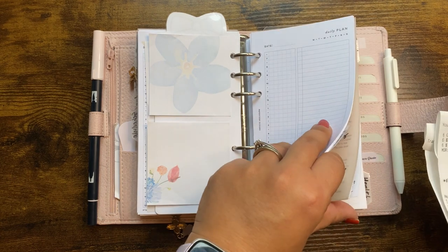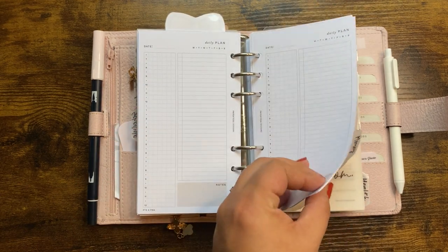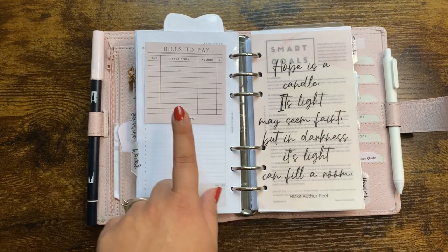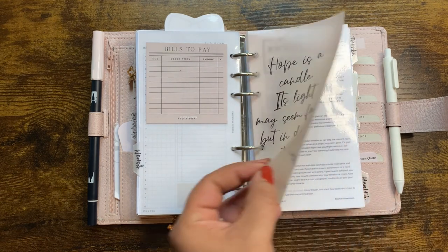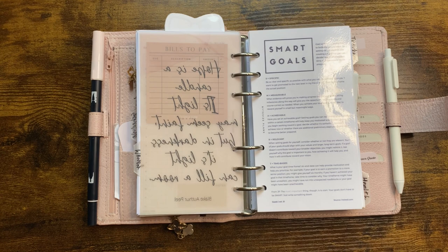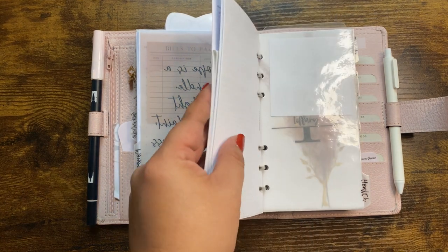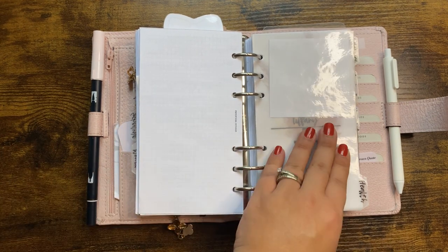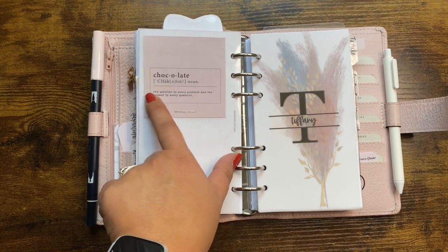I have enough dailies for the month. Moving into my money section — this was also in that bundle I've been referring to. This was a printable from Pen Paper and Plans. This is a smart goals freebie from Bite Size Plans on Instagram. My money section hasn't really changed — I keep my checkbook register, debt trackers, financial notes, and certain spending categories like our HSA and planner spending. Then we move into my health section.